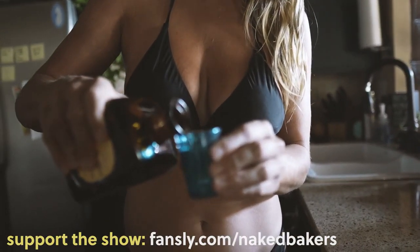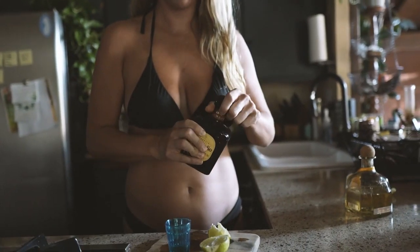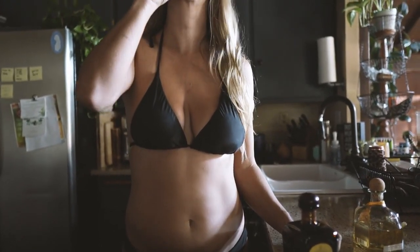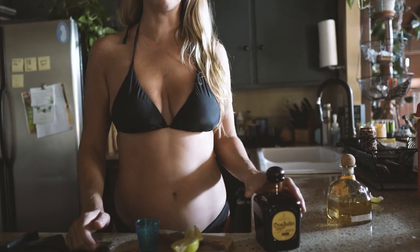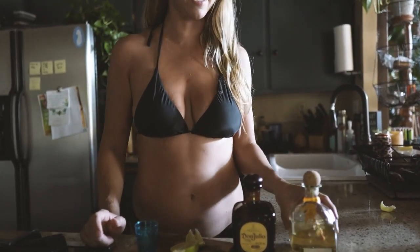I'm going to do a little bit less because I actually don't want to get drunk. Okay, so that one — I feel like it's a lot sweeter than the Patron.